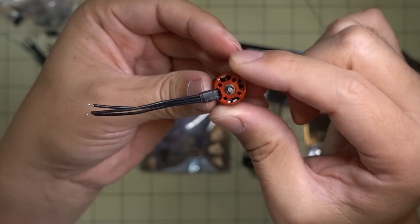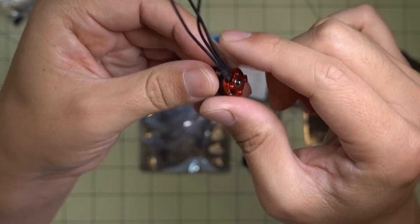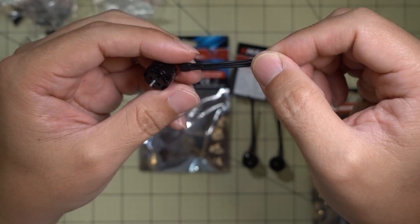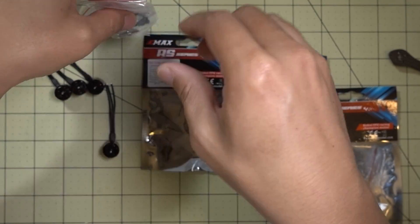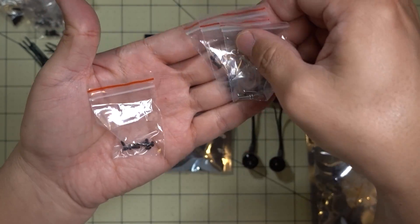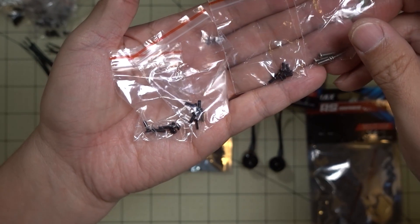The holes on the bottom are standard mounting holes for the 1106 series motors. So they got rid of that proprietary screw that was like an M1.8 or something — it's back to an M2 screw. They give you four different bags of screws for every motor, which is nice.